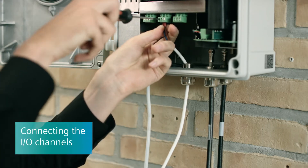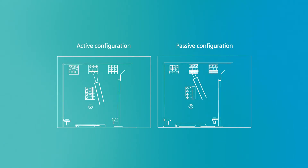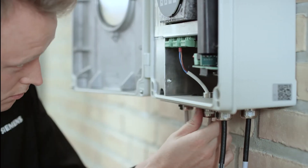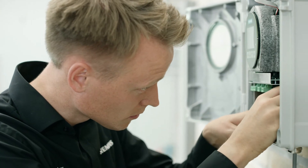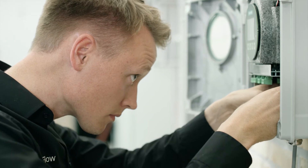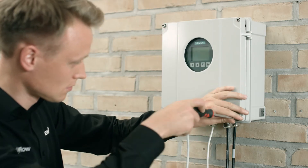Connect the I/O and communication cables to the terminal connection of the transmitter according to the specifications in the operating instructions. The wiring of the transmitter connections is now finished. Finally, check the individual wire installations to ensure that the connections are clean and solid. Firmly tighten the cable glands and insert blanking plugs in the unused cable entries.